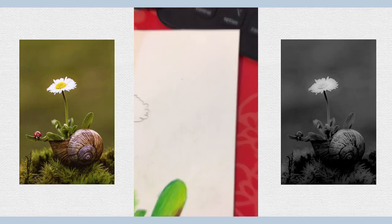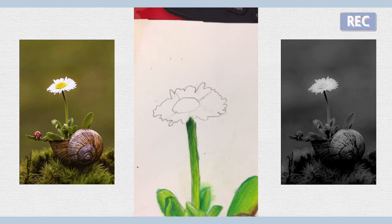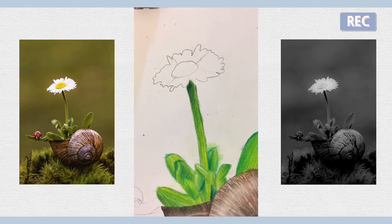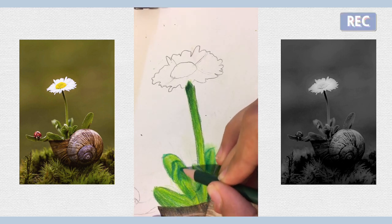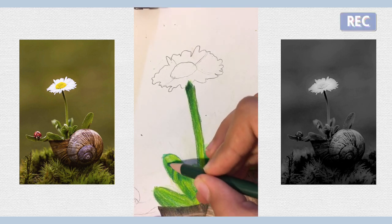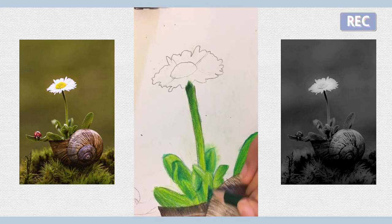Hey guys, welcome back to drawing a daisy snail shell in colored pencils. This is Part 4 and will be the final part to finish it off and really make this a nice fine art. I just really want to add some depth in here because I feel like it's not dark enough in some areas, and it needs to be if I want to add depth.